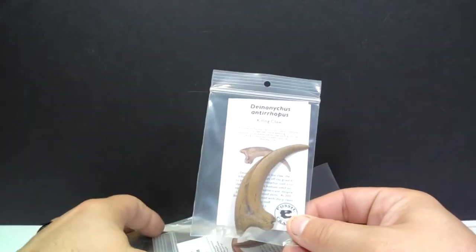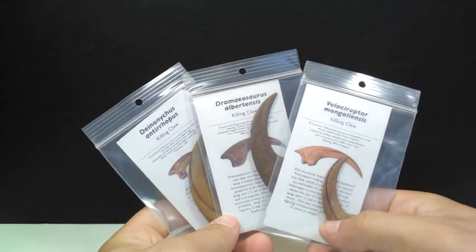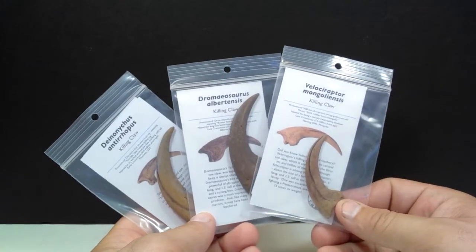The images, artwork, and information they include straight away shows you how much love and care goes into this overall product. As for what's actually included in the sack: we have a Deinonychus killing claw, a Dromaeosaurus killing claw, and a Velociraptor killing claw, plus some more Dromaeosaurus replicas including a hand claw and a jawbone. Today we're going to focus on the three killing claws since we have three different variations to look at, and then cover the others in the next review.